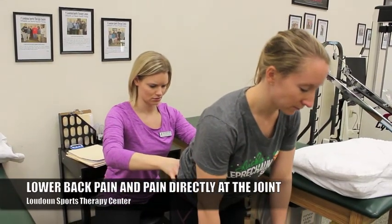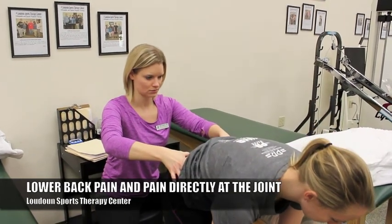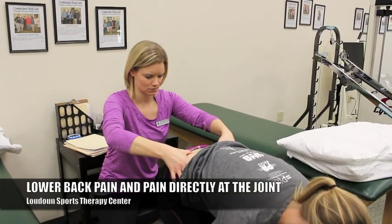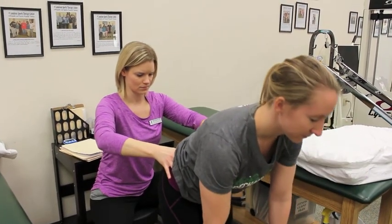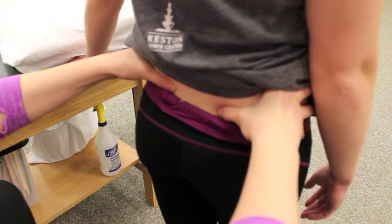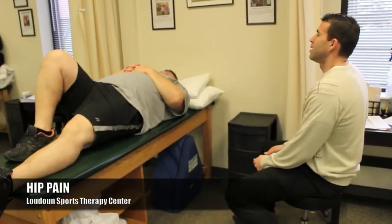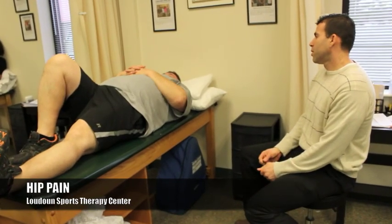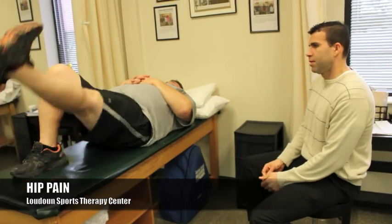Lower back pain, pinpointed pain — right at that joint in your lower back, you can feel kind of two bony prominences. Those are called your PSIS's. Right there, that pinpointed pain is very common with SI joint dysfunction. Hip pain, pain through your glutes and your buttock area is very common with the muscles that are trying to overwork to stabilize you if the joint isn't functioning.